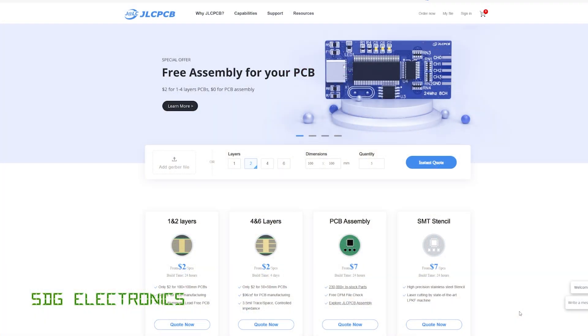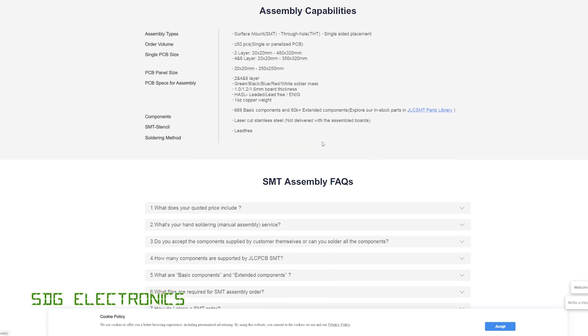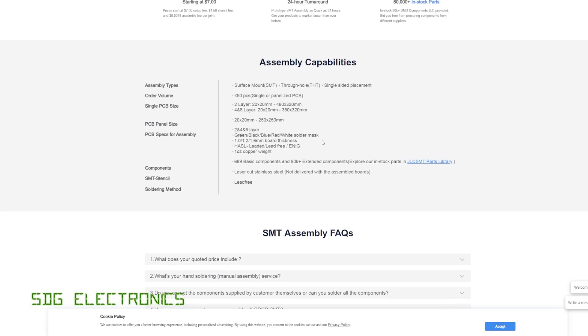A quick message from our video sponsor, JLCPCB, where you can get all different types of PCBs made — one, two, four, and six layer in FR4 and also aluminium PCBs. They also offer PCB assembly with up to 80,000 components to choose from, including through-hole parts now as well. So it's not just limited to surface mount parts — you can get connectors and all that kind of stuff soldered onto your PCB using their assembly service. Don't forget to visit JLCPCB for your PCB needs.